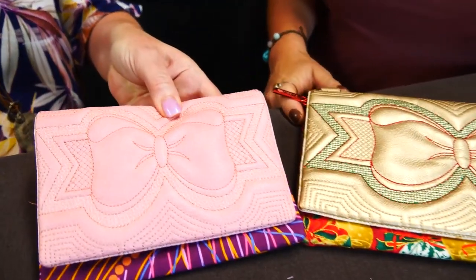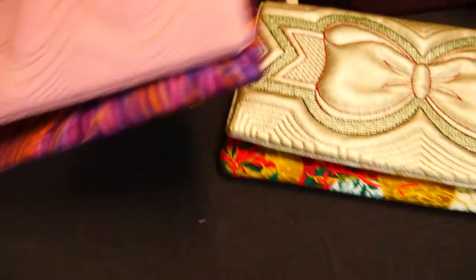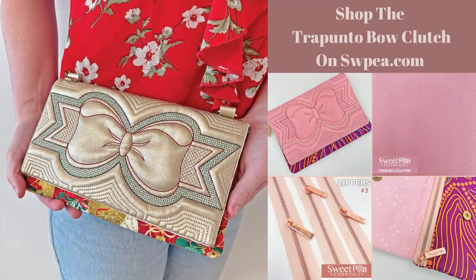And then this is a lovely little size. So that's the trapunto bow clutch.